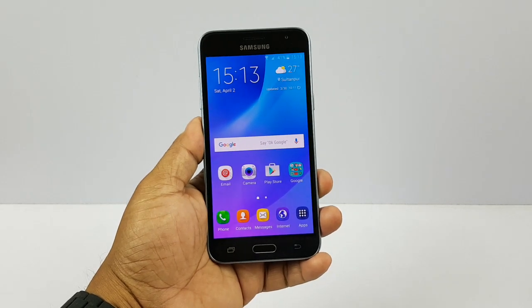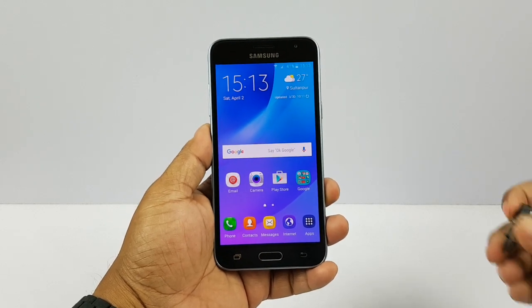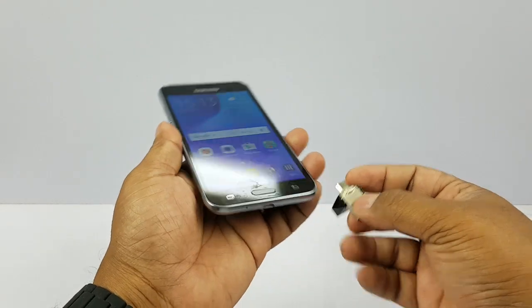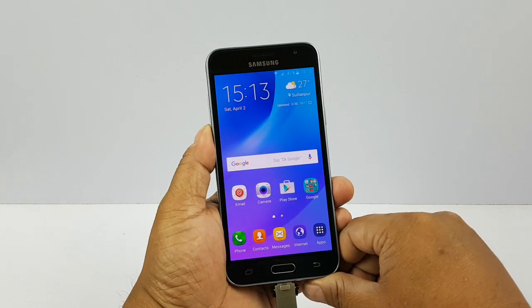Hey, what's up guys, Pallav here from NothingWire.com. We have the brand new Samsung Galaxy J3 2016 version and we are going to do a quick USB OTG test — USB On The Go. I have my 32GB pen drive and I'm going to go ahead and insert it here in the phone and we will look for any possible notification.